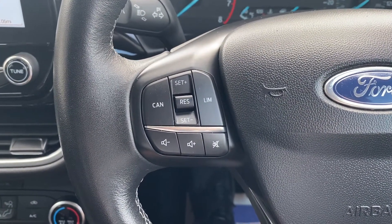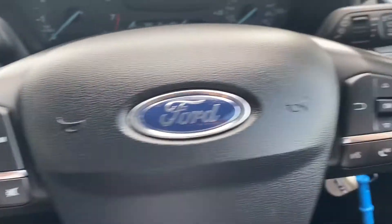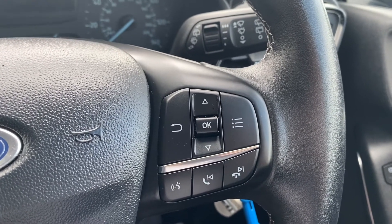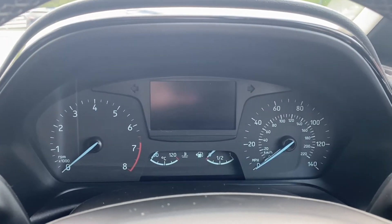On the left-hand side of the steering wheel you also have the volume up and down buttons, as well as mute. On the right-hand side you have push-to-talk, answer, and decline calls, as well as buttons to navigate through the heads-up display.